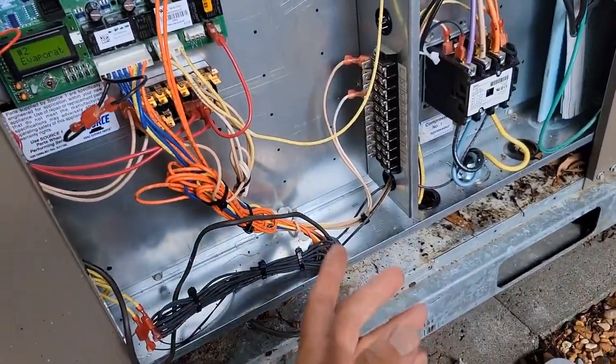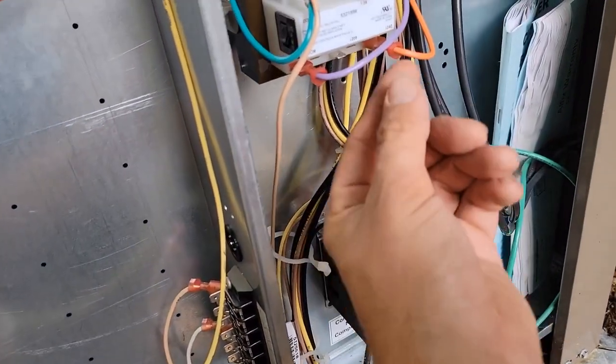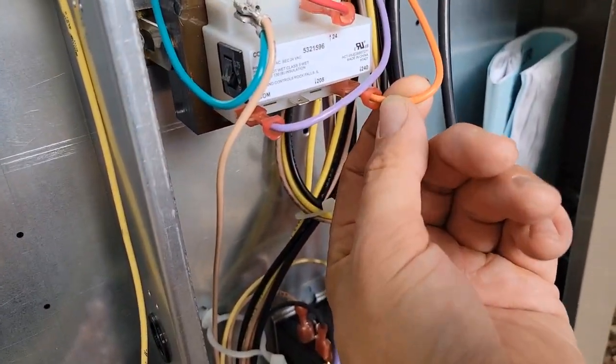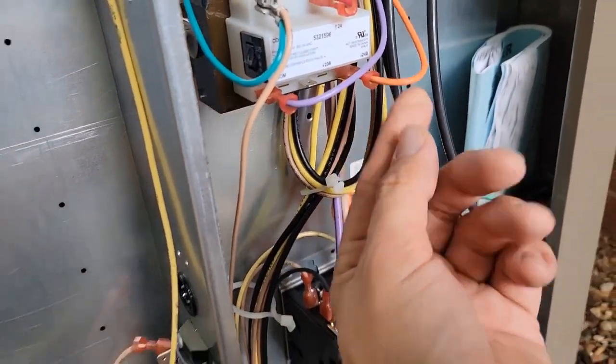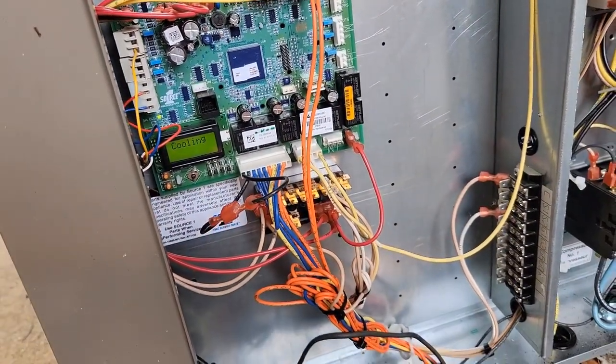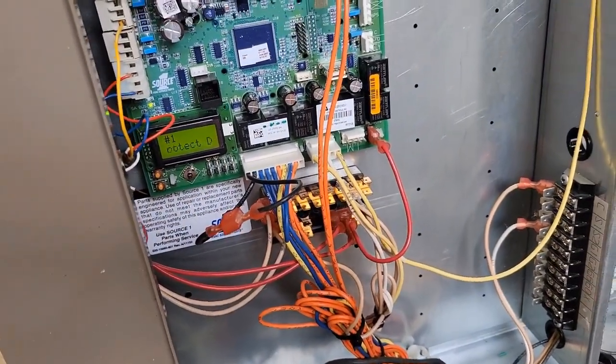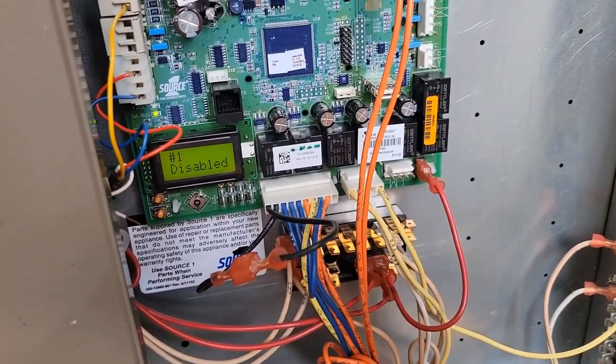They say there's no cooling inside — the fans are running but the outside unit was not running. I took the primary wire off the transformer to reset power, and the unit comes back on with a flashing message: freeze protection disabled.